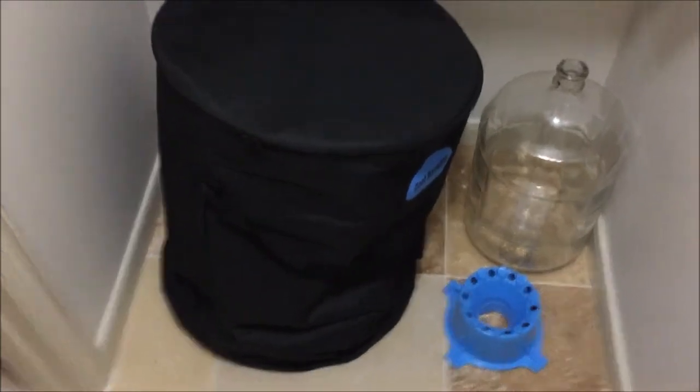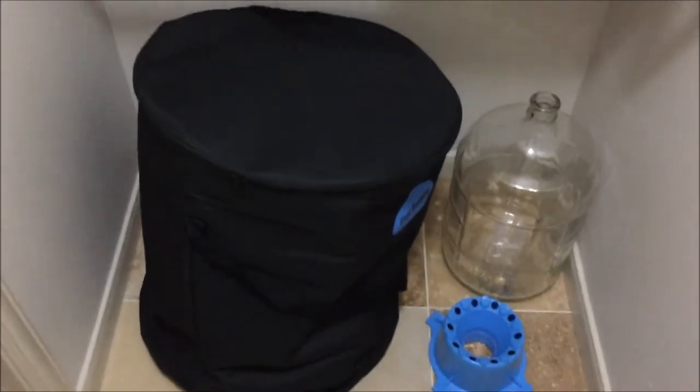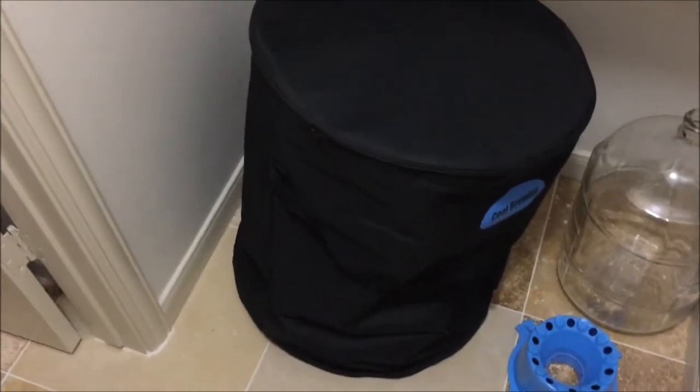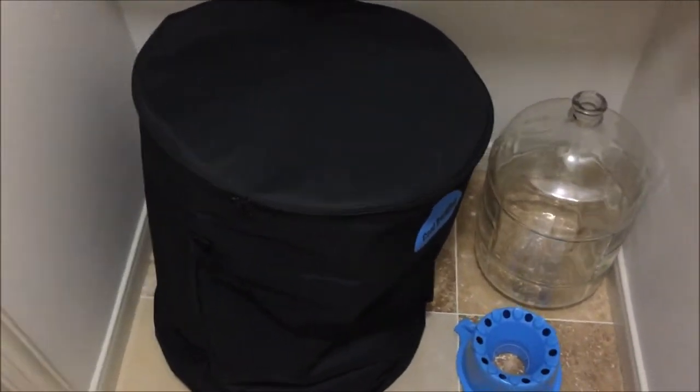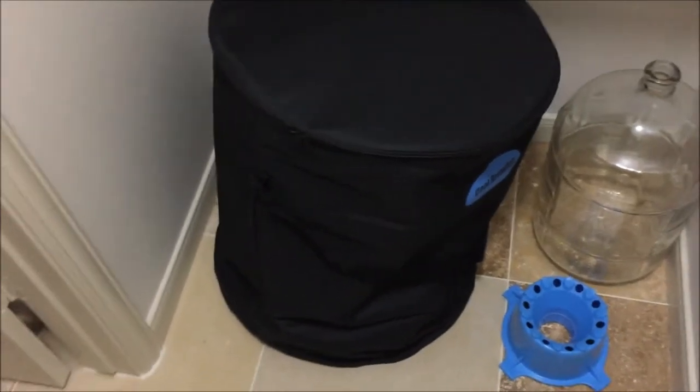I just wanted to go back over this cool brewing bag again. I brewed a beer last weekend and didn't film it — I was really anxious to brew again since I moved into the new house. I'm thinking of brewing on Memorial Day weekend, so I will film that for sure. In the other video I mentioned I had ordered this bag and it got great reviews. I had always done a swamp cool before, so I decided to try it out.